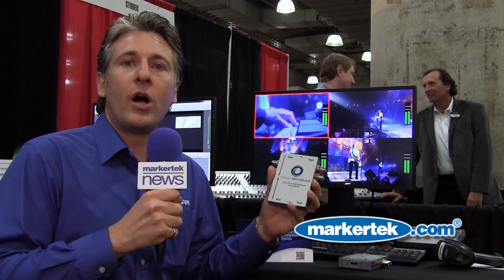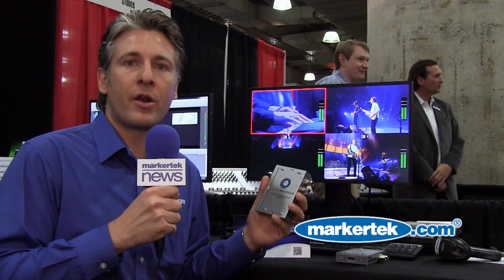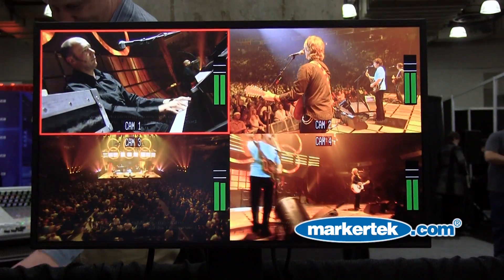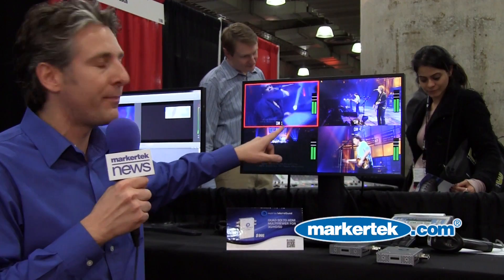without blowing the budget on video monitors, where an HDMI monitor could do just what you want, which is to monitor four independent signals. A very interesting feature of the MicroQuad is the ability to have tally boxes around the quadrants, as well as VU meters and independent labels.